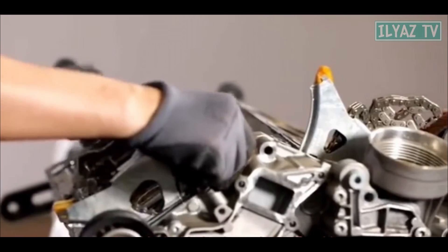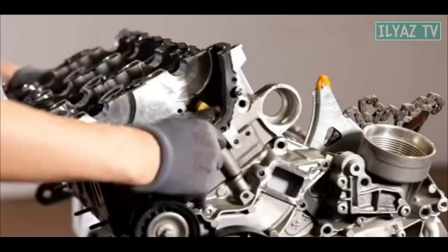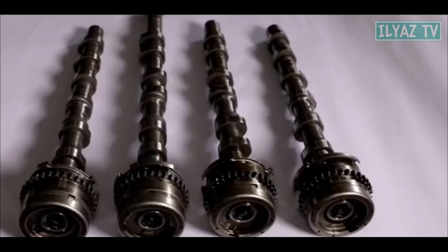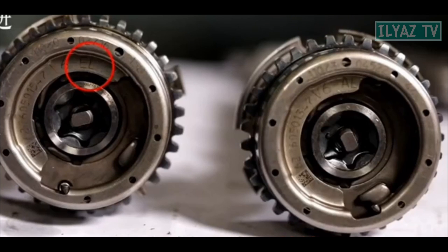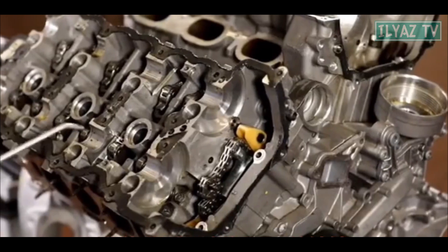Next, you can install the cylinder heads and install the camshafts in the appropriate position in accordance with the letters on the camshafts. Before installing the camshafts, lubricate the camshaft bearings with oil.